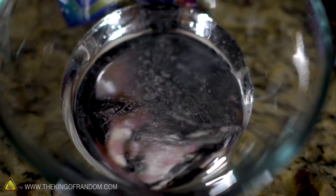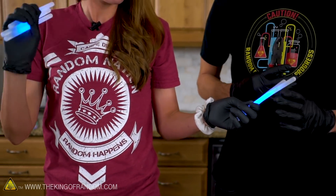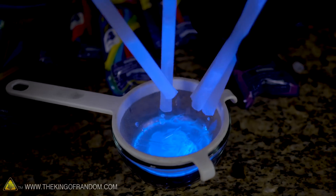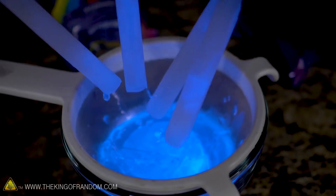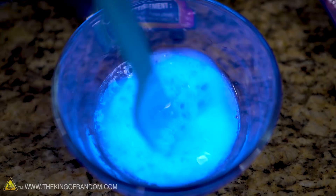Shiny liquid metal — let's pour it in. I already love it. I don't think it's mixing, but I love it. I think it's just settled on top of the gallium — you can kind of see here, it's just chilling on top. We'll try and mix it in and see what we can do.